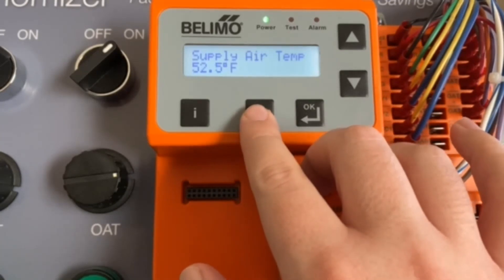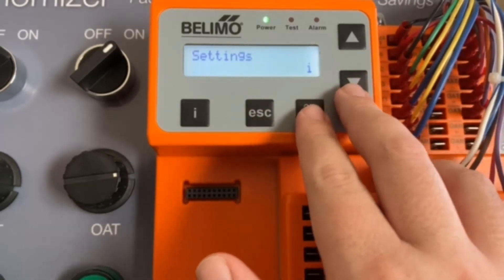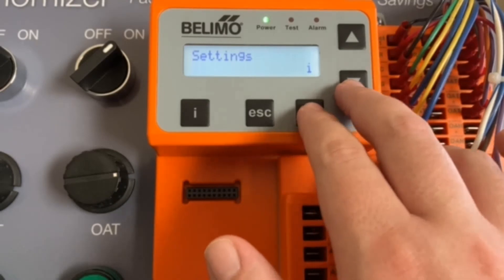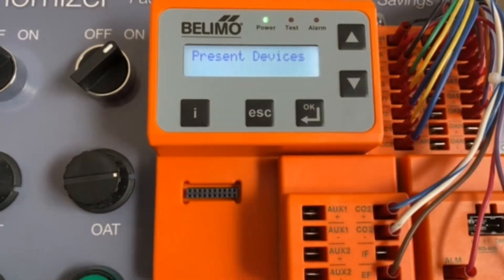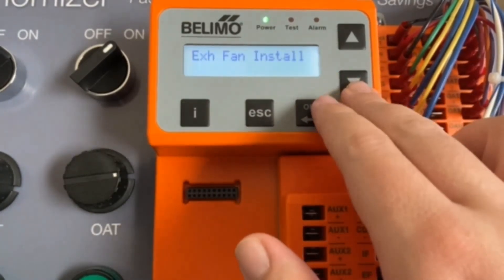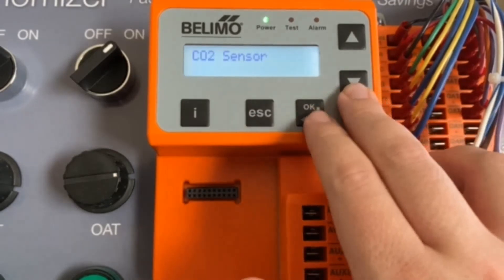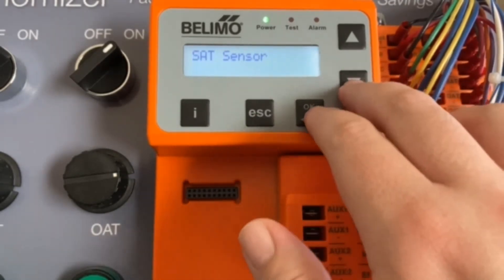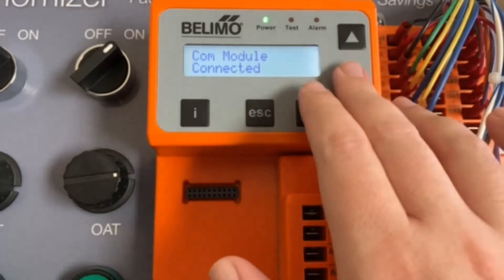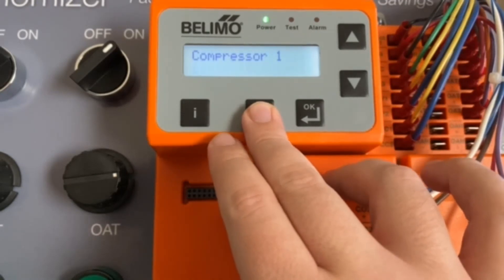Next option is present devices — this is a good way to check that all equipment wired into the controller is being recognized. You can see compressor one, compressor two, our exhaust fan, CO2 sensors, an outside air temperature sensor, a supply air temperature sensor, as well as our energy module and comm module. That is all correct, so we are good to go.